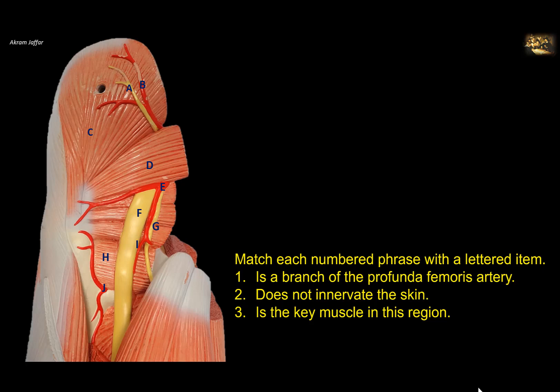Match each numbered phrase with a lettered item: is a branch of the profunda femoris artery. To be oriented in this plastic model of the back of the hip region, you can see here the gluteus minimus muscle, which is attached to the greater trochanter of the femur. This is the part of the muscle close to the iliac crest, and at the tip of the greater trochanter you can see the piriformis muscle, the key muscle in the gluteal region.